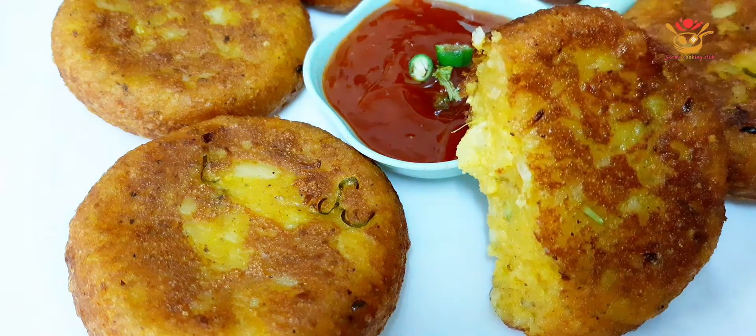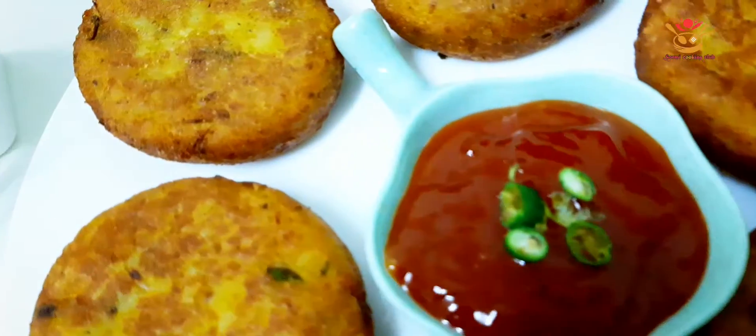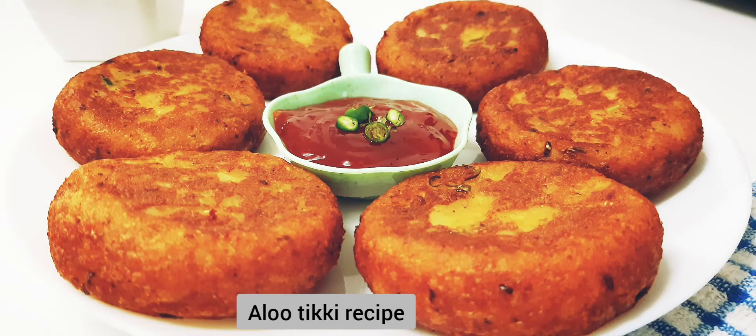Asalaamu Alaikum viewers! I am going to show you a recipe from India which is very good for us — this is aloo tiki. I am going to show you the street food aloo tiki. Let's start.